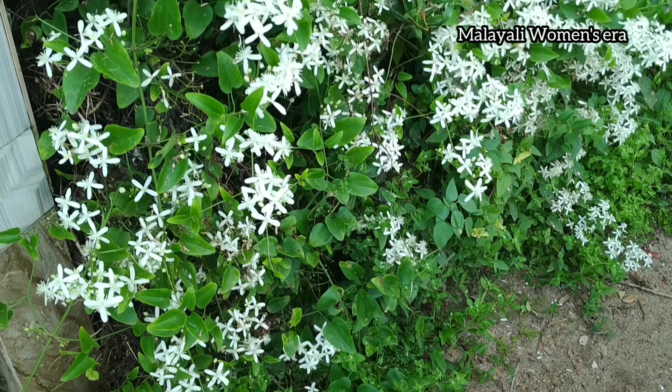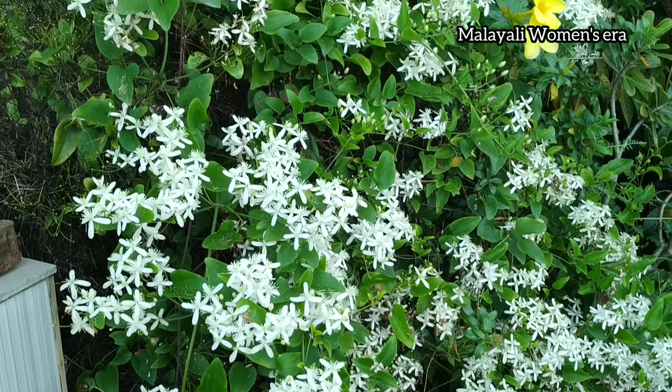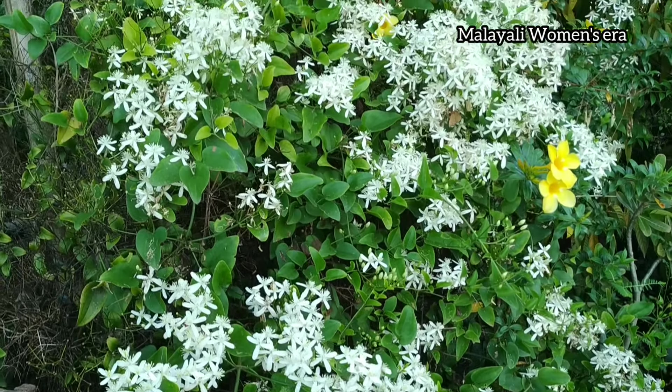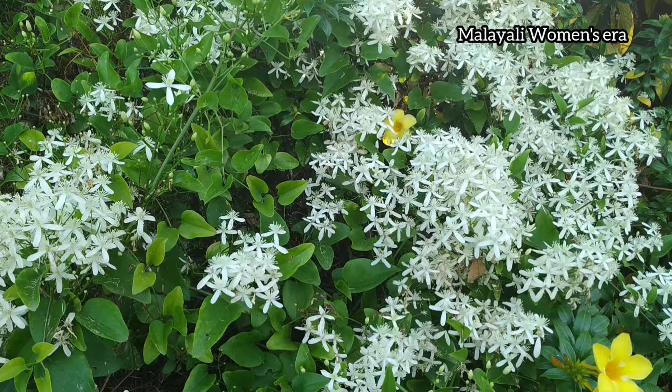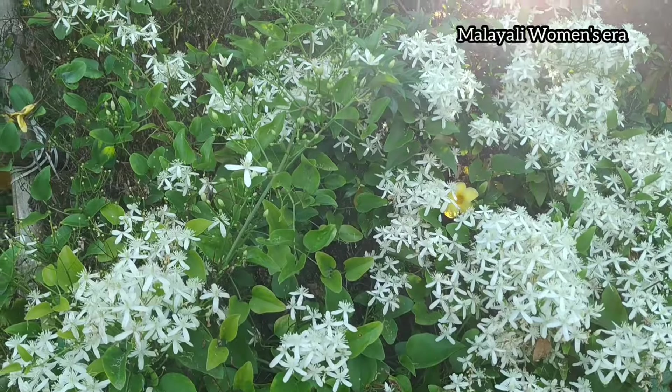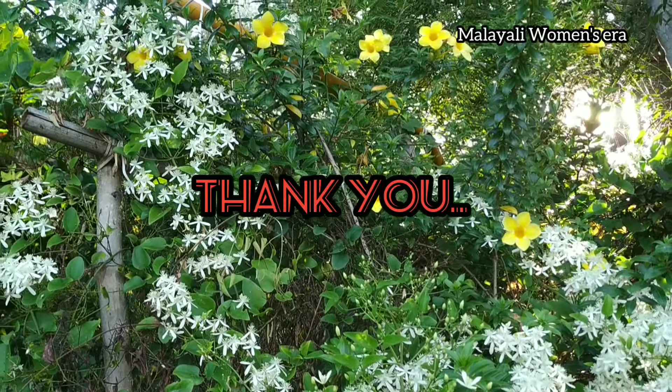Thank you for watching. Keep supporting. Bye-bye.